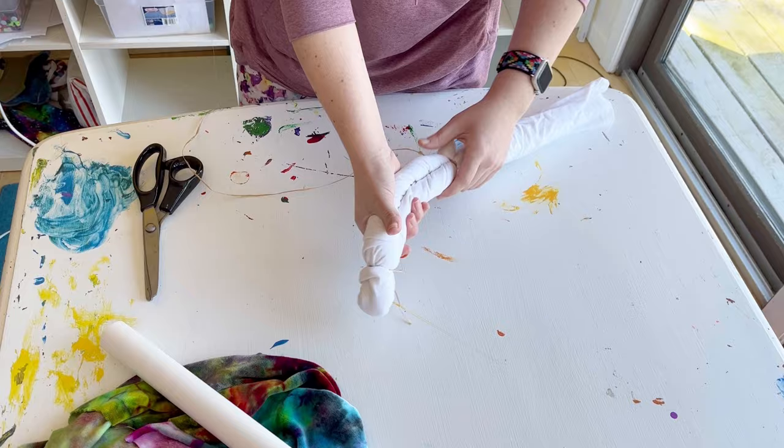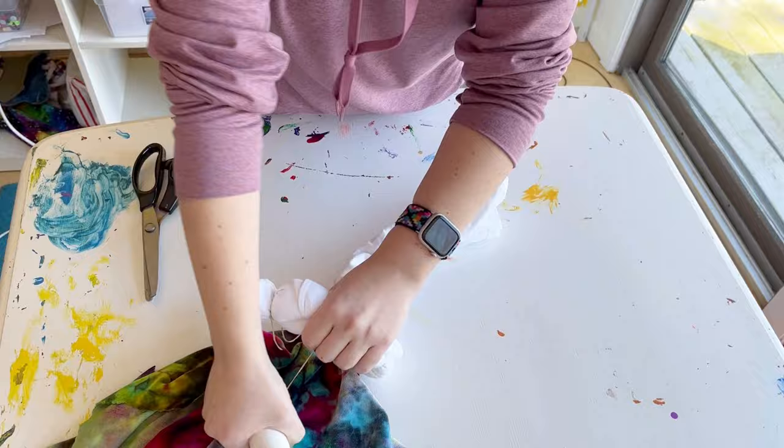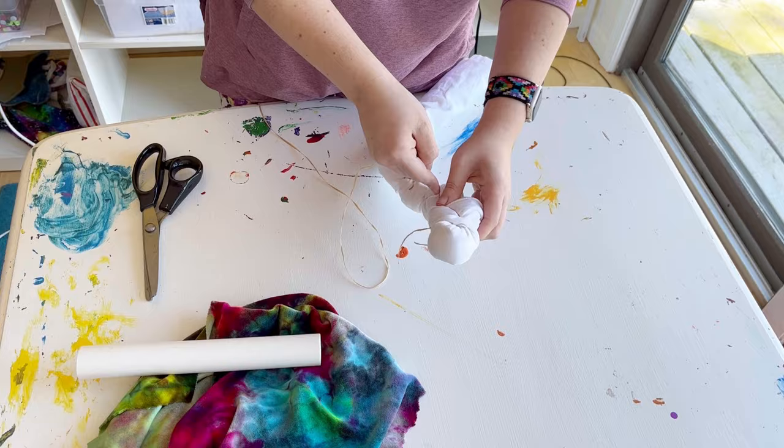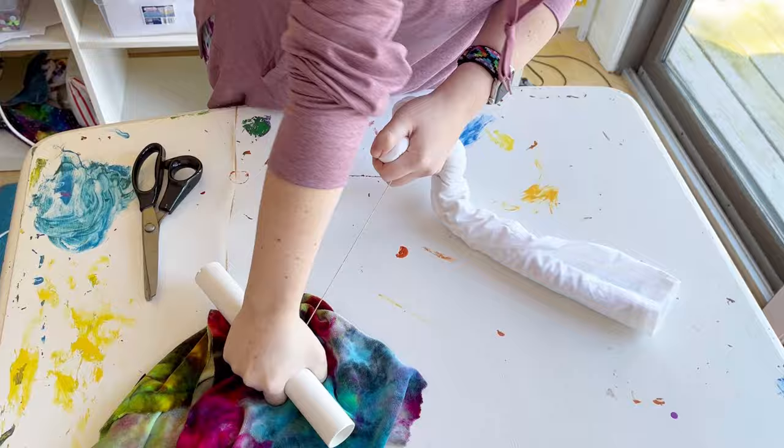If I could do it again I would have done angled ties for all of the ties, and not do any that are straight across, because straight across ties just look like straight lines that go across the shirt. You don't need to do all this work folding the shirt just to get lines that go straight across — do ties that go at an angle to get more wave-like effects.